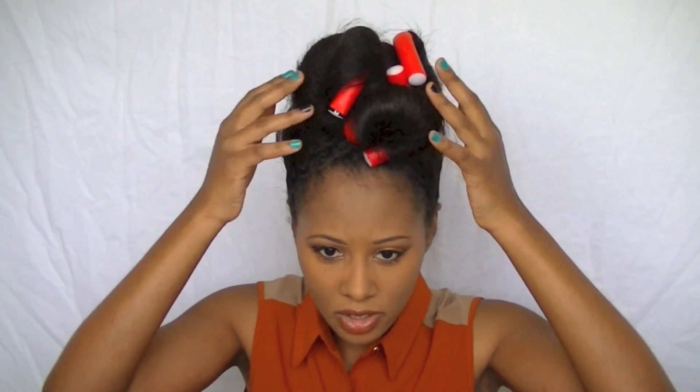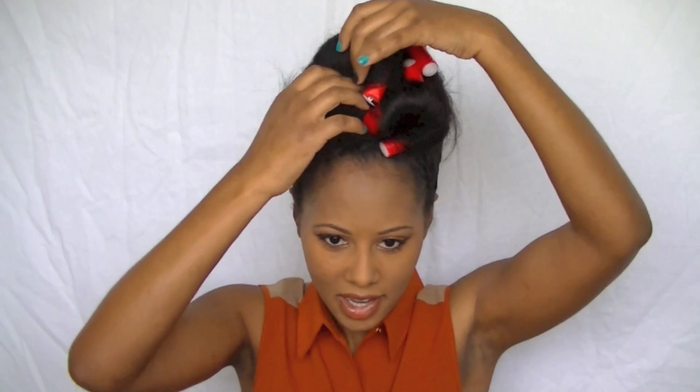This is totally optional — you can take some flexi rods and overnight you can flexi rod the tips of your hair so that will make it easier to curl over. I'm going to go ahead and start taking these down really quick.